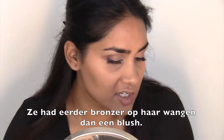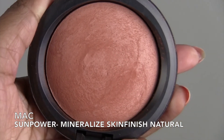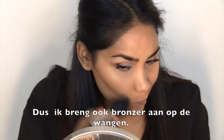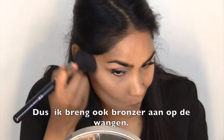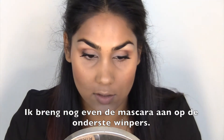Now she didn't really look like she had blush on — well, not a color at least. So what I'm going to do is just take some bronzer and bronze it up a bit. I also forgot to apply my mascara on the lower lashes, so I'm going to do that in a second.